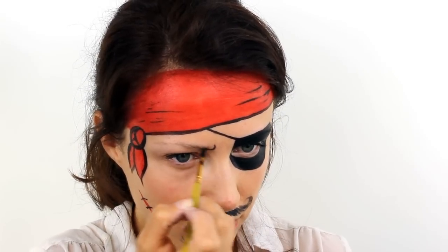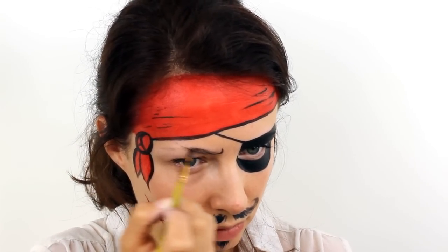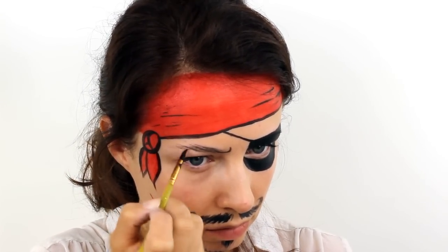If the eyebrows appear to be a lot lighter than the beard and the moustache, you can always go back over those with black as well to make everything match.